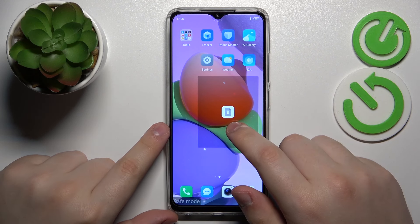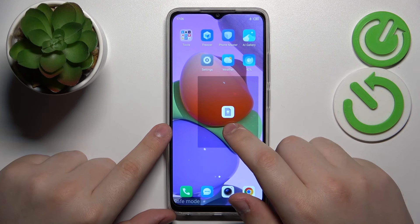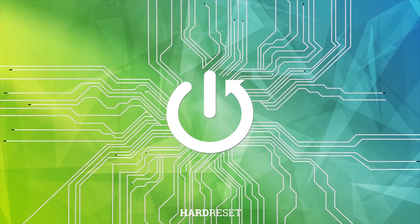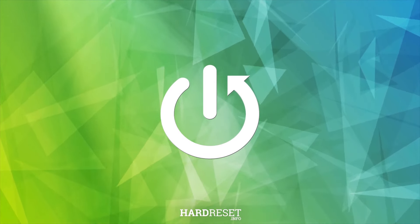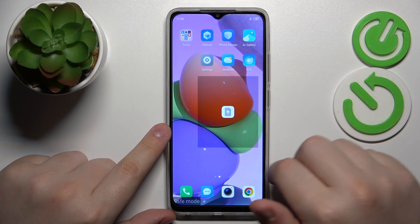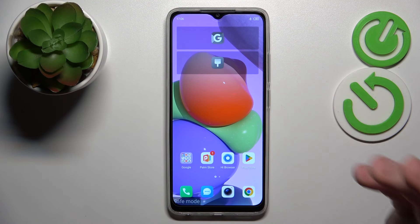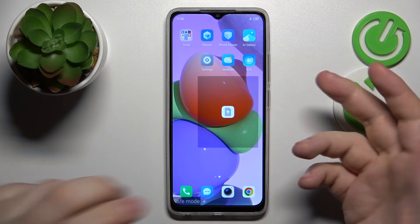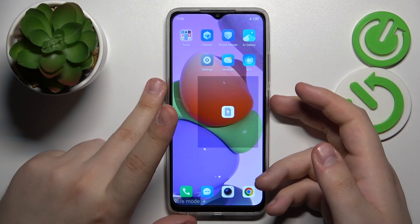This is Tecno POP7 and today I will show how you can remove the safe mode on this device. As you can see, my system is currently in safe mode. Turning it off or getting rid of the safe mode is as easy as rebooting your device.